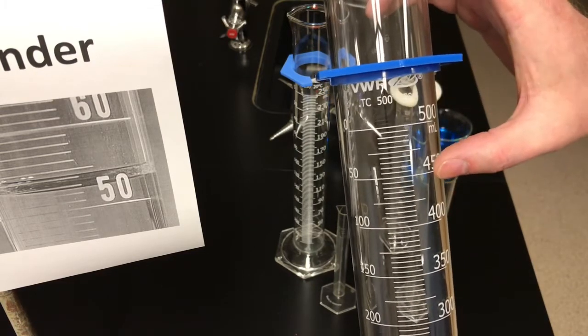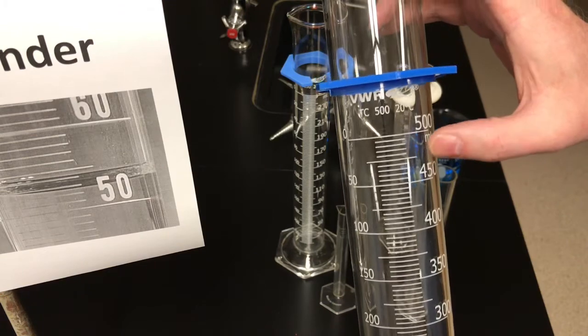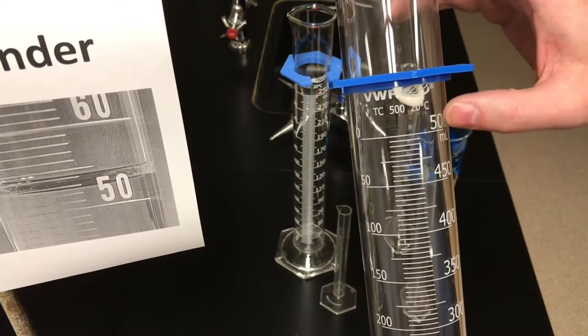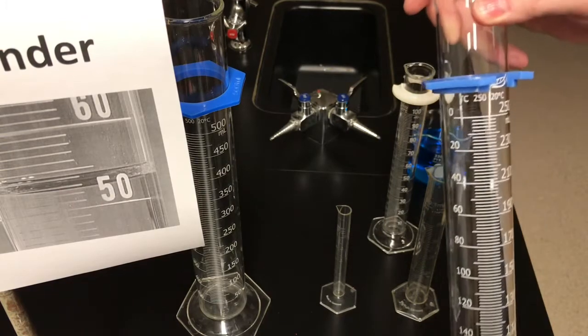So counting through: 450, 455, 460, 465, 470, 475 is right in the middle, then 480, 485, 490, 495, and 500. You can check your understanding of the major and minor scale by just counting like that.